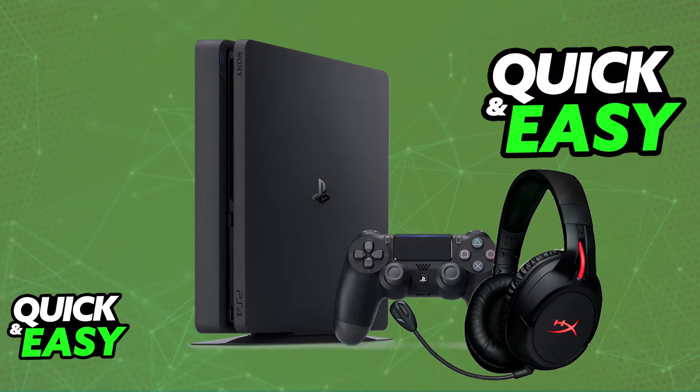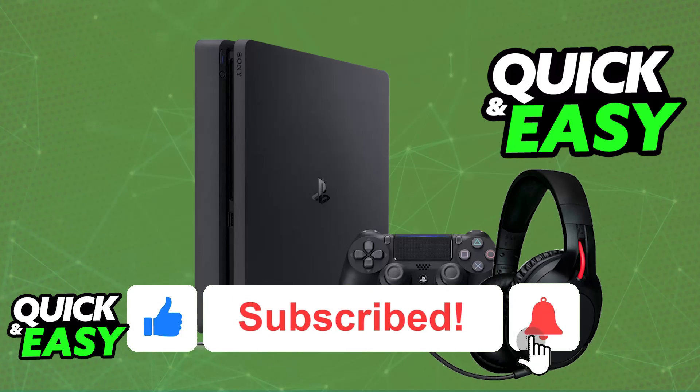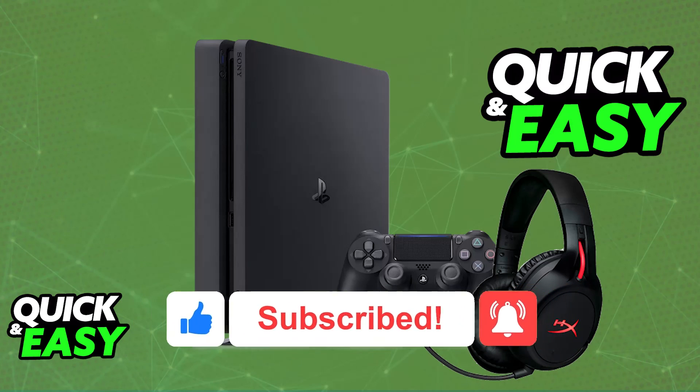Usually you will be using the USB to micro USB cable to charge it. I hope I was able to help you on how to connect HyperX CloudFlight Wireless to PlayStation 4. If this video helped you, please be sure to leave a like and subscribe for more very easy tips. Thank you for watching.